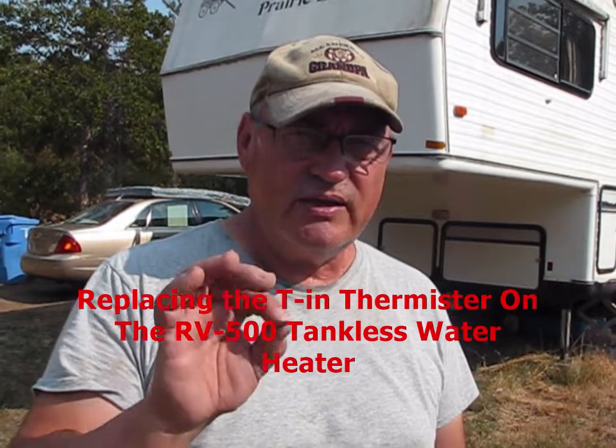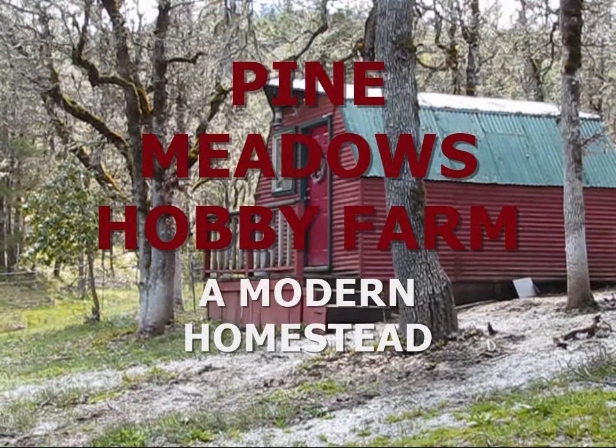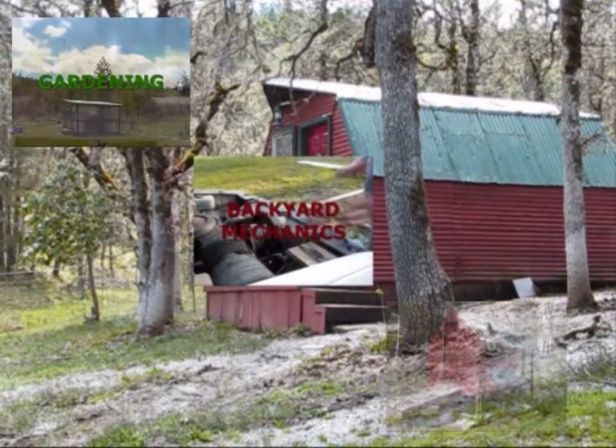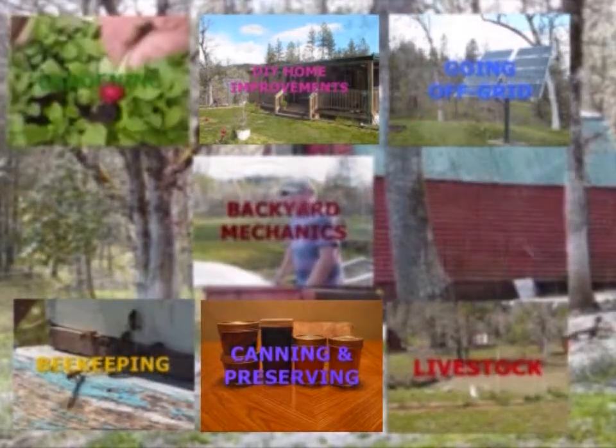Welcome back to Pine Meadows Hobby Farm, I'm your host Jerry Hansen. Today we're working on the fifth wheel in the backyard mechanic series. I have this fifth wheel that I purchased some years back, paid about 15 grand for it. I installed an on-demand tankless water heater that gave us the luxury of long hot showers without running out of hot water. This unit also comes complete with a stackable washer and dryer.